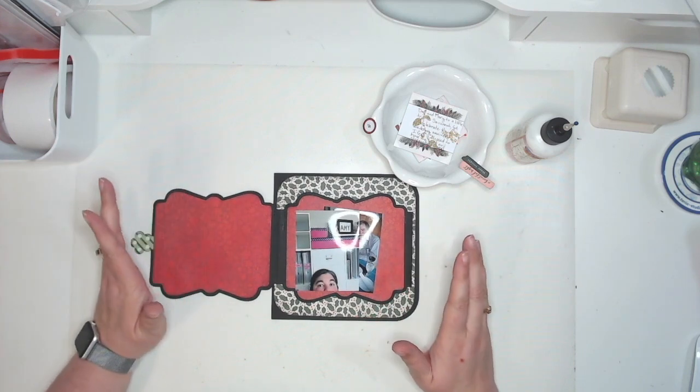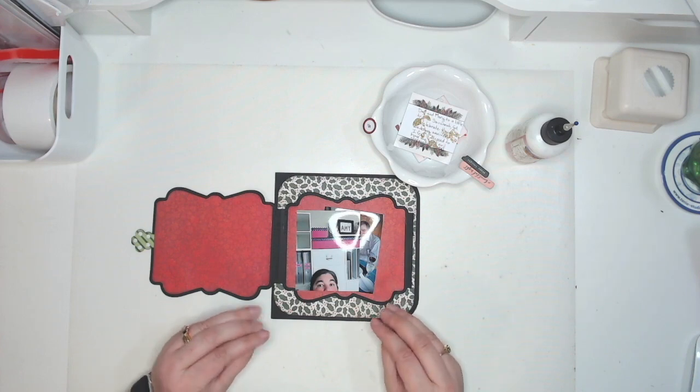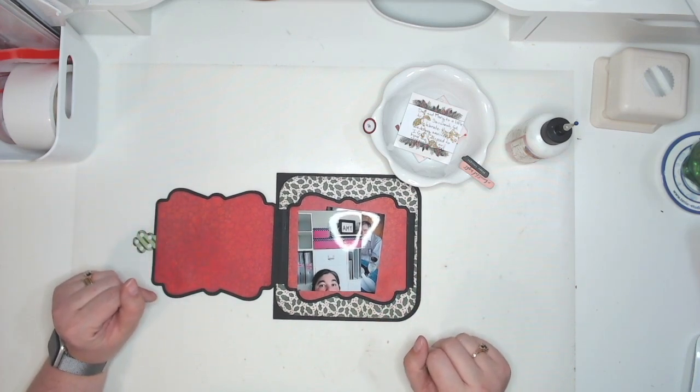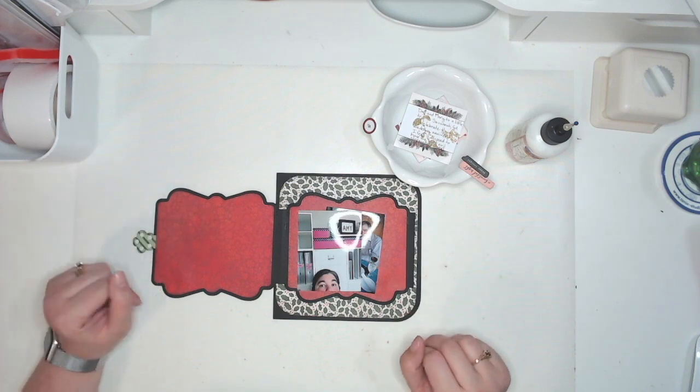Hi, I'm Amy, and welcome back to my channel. Today, I am going to document some changes in plans that we had in our house for the month of December. If that's something that interests you, I'd love if you would hit that subscribe button and join the One Mommy Scrapping Family.